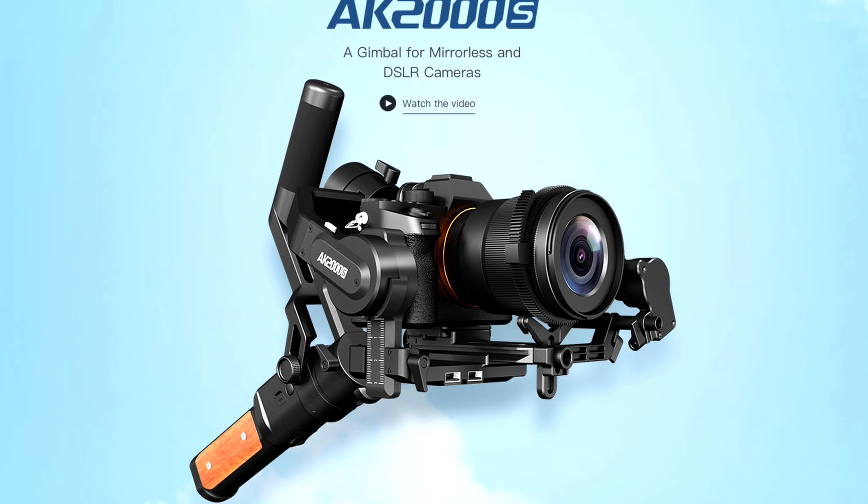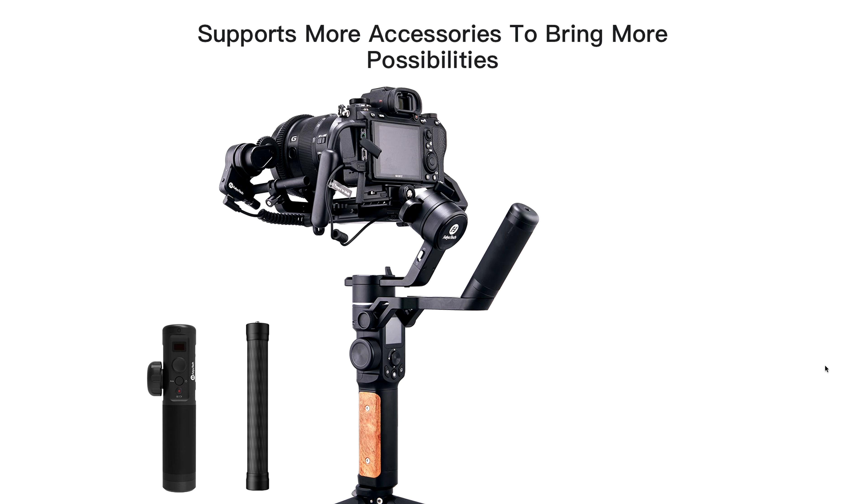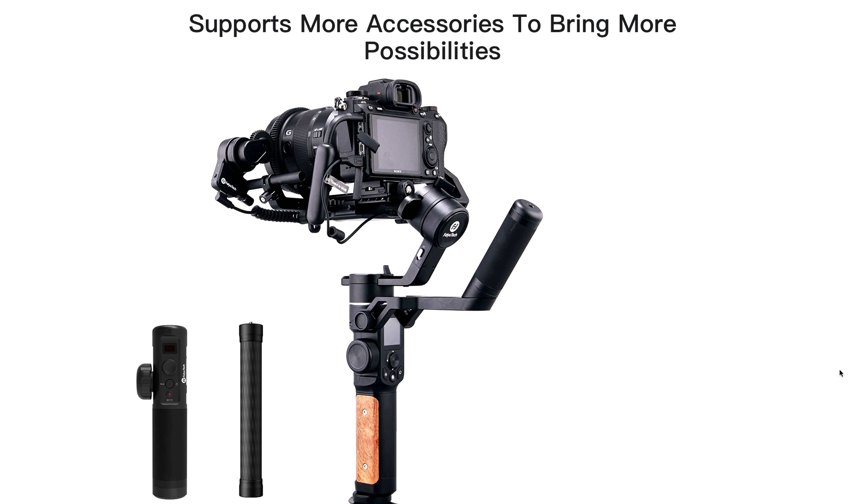The AK-2000S is small, it's lightweight, and it holds a decent amount of weight. I'm able to fly my FX3 with a 14mm Samyang lens on the front that I use for real estate.